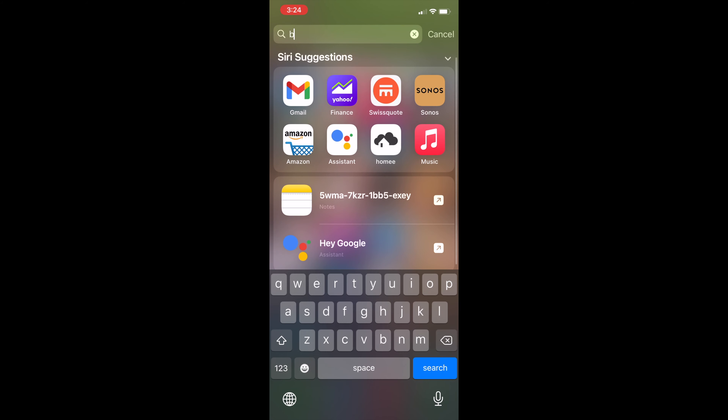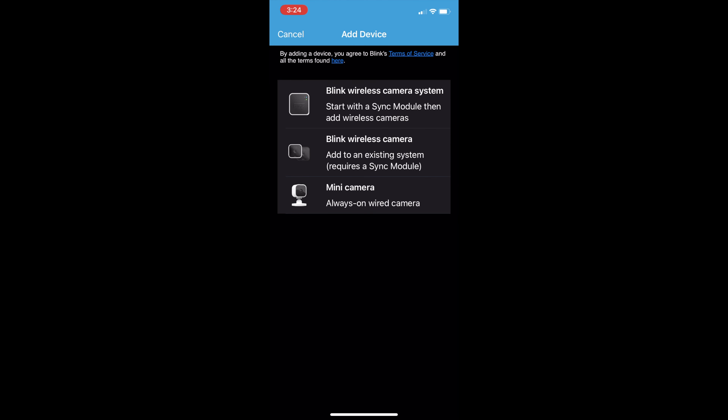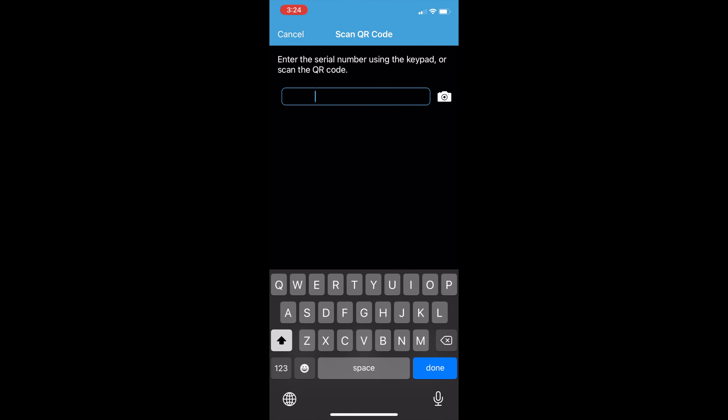I've switched to my phone. Let's find the Blink app that I've already installed. As I told you, I did install the Sync Module already. The performance is good and the procedure is really easy — that's exactly how you'll be guided through it. I noted down the serial number; you might use the QR code, but since I had to shoot this video I've written it down on paper and now I'm entering it into the application.